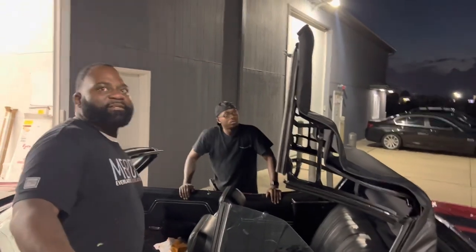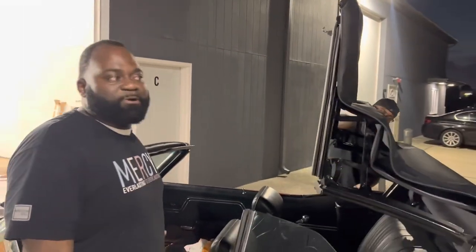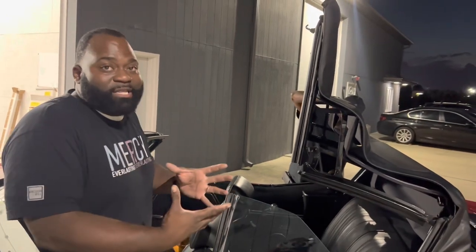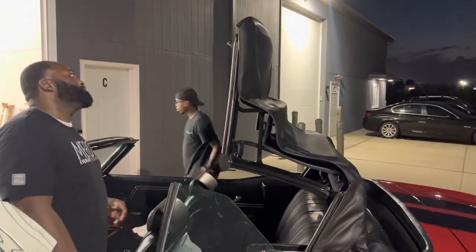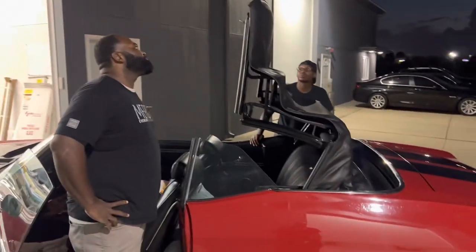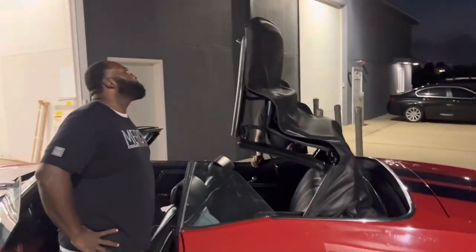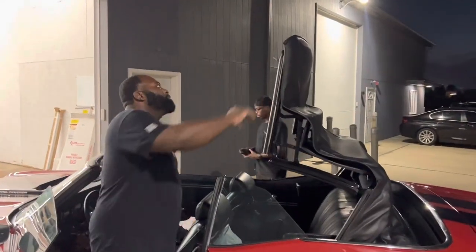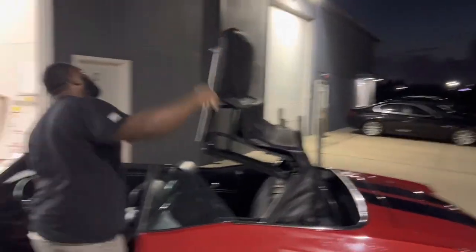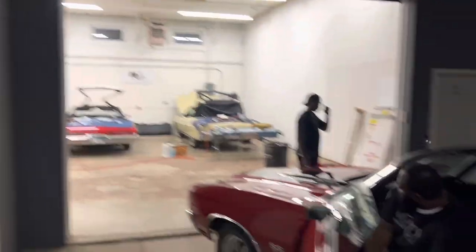And the next thing — stop buying them raggedy cars, y'all. It's costing you more money. You think you saving a buck because you're getting the car cheaper, but when you think about all the labor you gonna pay to get it to where a clean car is — a lot of people be trying to cut corners. You knock that person who wants 40, 50 thousand for his car, but you buy one for 20 thousand, then the paint man charges more because it's got rust, the interior dude charges more because you're missing pieces. Start buying cleaner cars. Stop messing with Bondo buckets unless you know how to work on them.